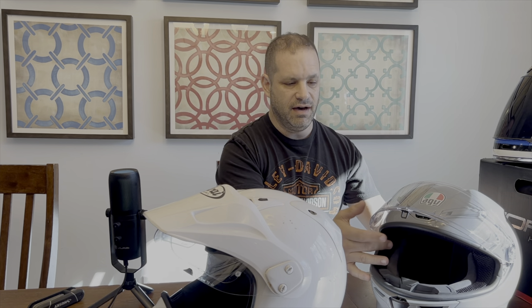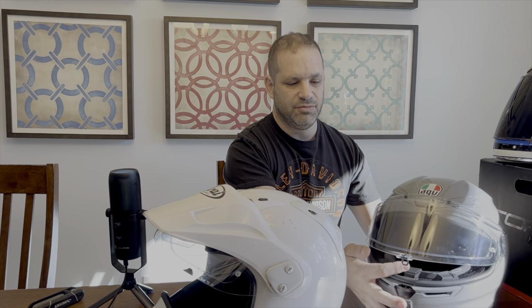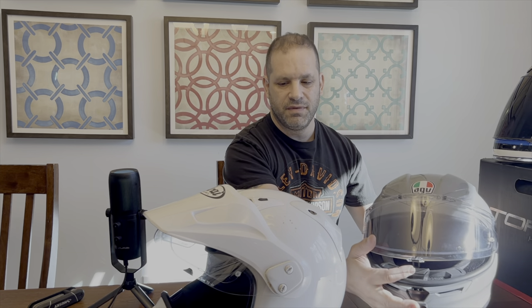It comes with a pinlock visor in there. I have my old Arai XD4, which I'm still gonna keep — it's a good helmet, but it's more of an ADV off-road helmet. I'm gonna change the comm systems from the Sena SMH10, from the XD4, to the AGV K6.